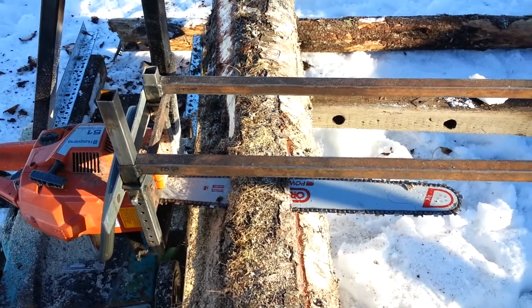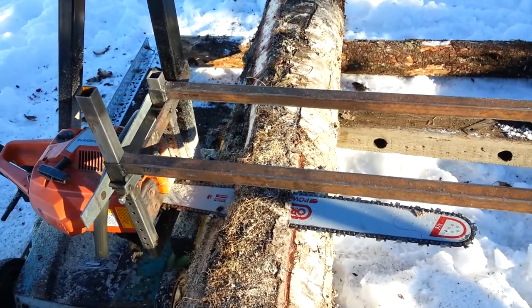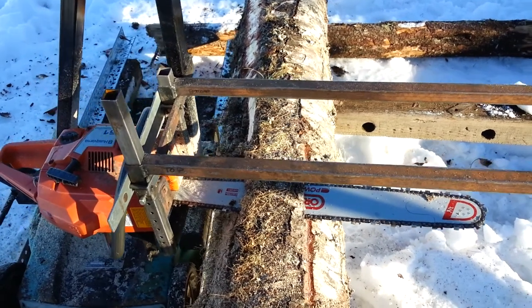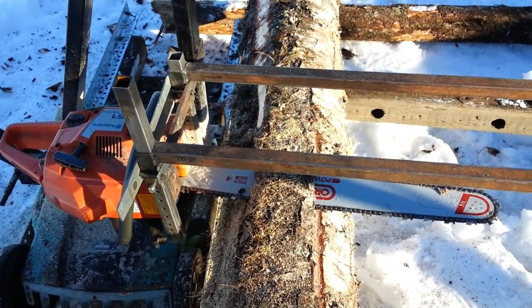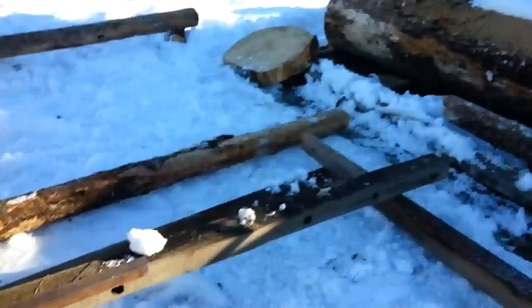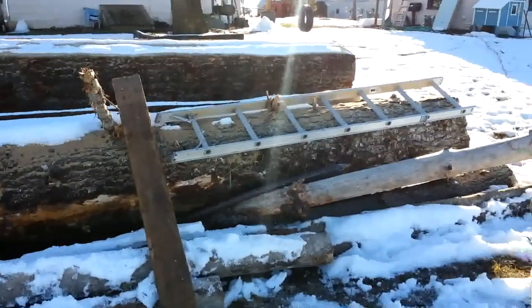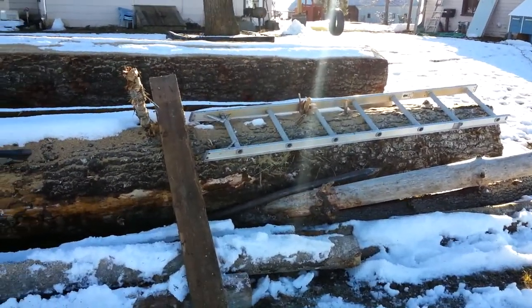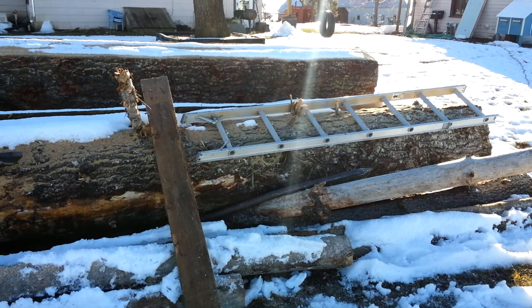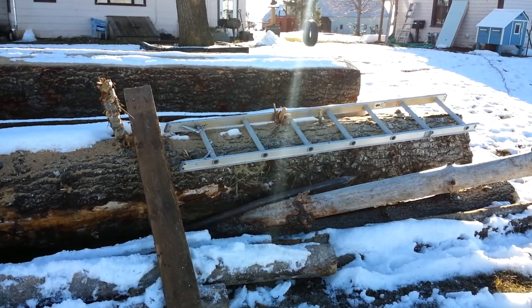It leaves them crawling around where they're much easier to bash in the head with an axe. So I was going to make some boards, and I made this Alaskan sawmill thing — it works okay. You can see there's a first log I cut, but my ladder is only so long and I'd have to move the ladder every eight feet as the initial guide, which is a little annoying.